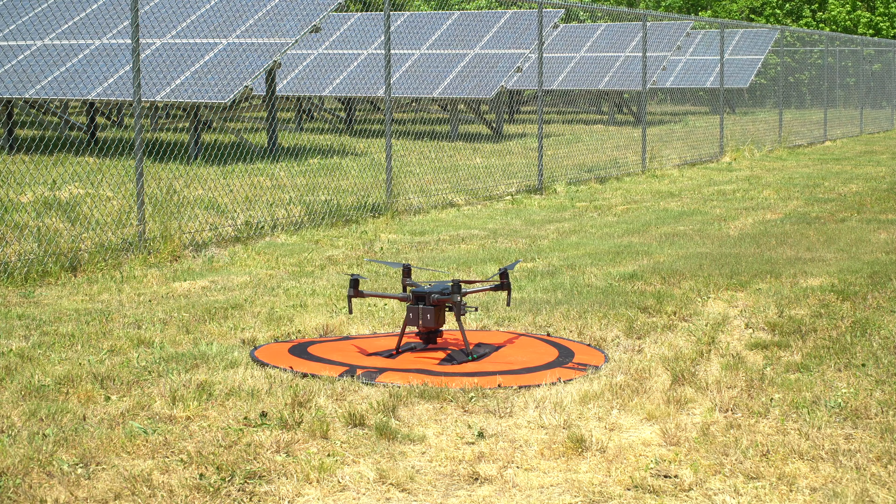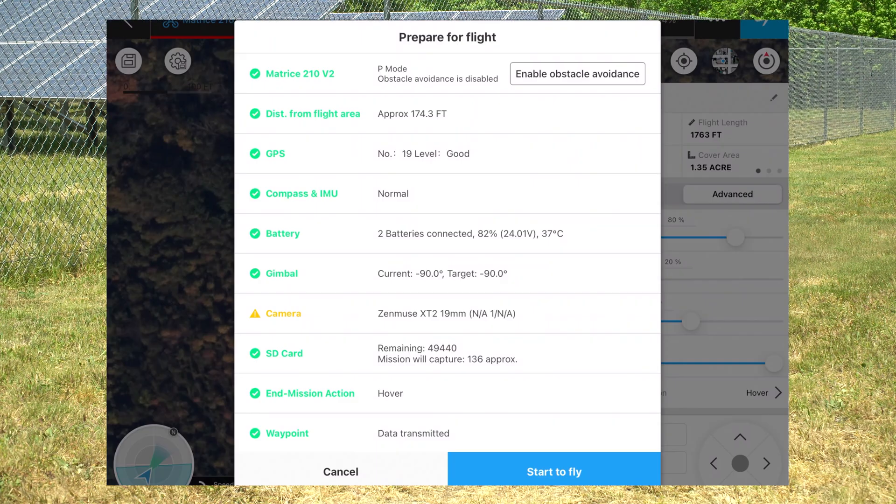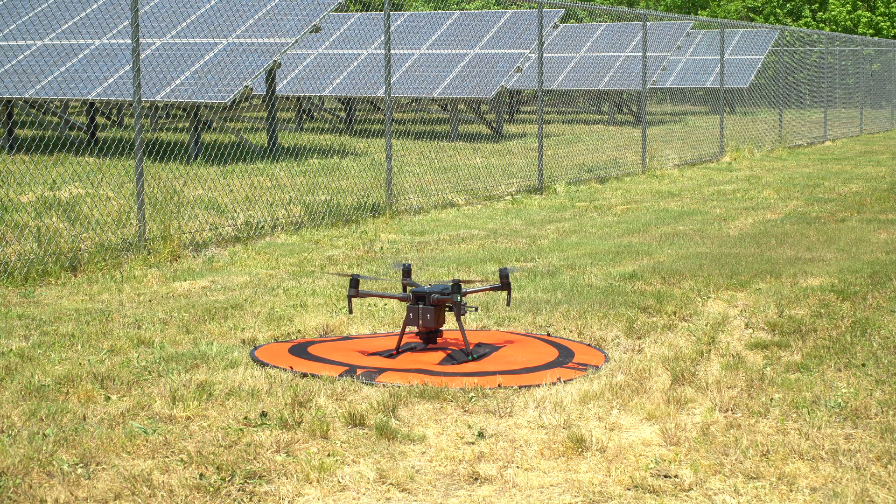Pre-flight checklist is done. We're going to click on Fly — everything looks good. Now we're going to press Start to Fly and the drone is taking off.